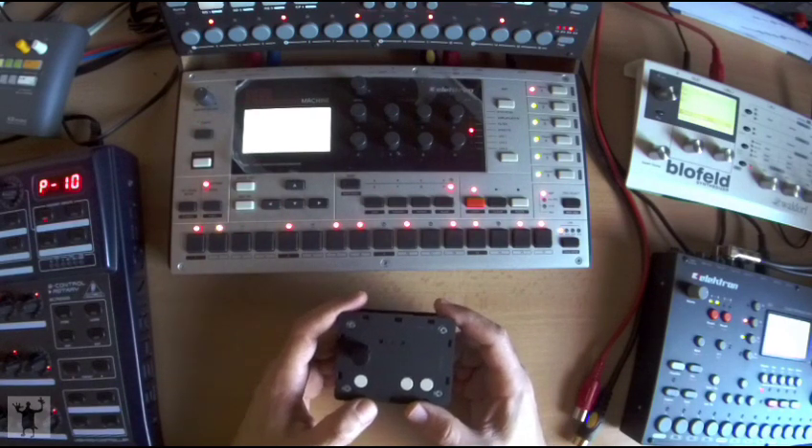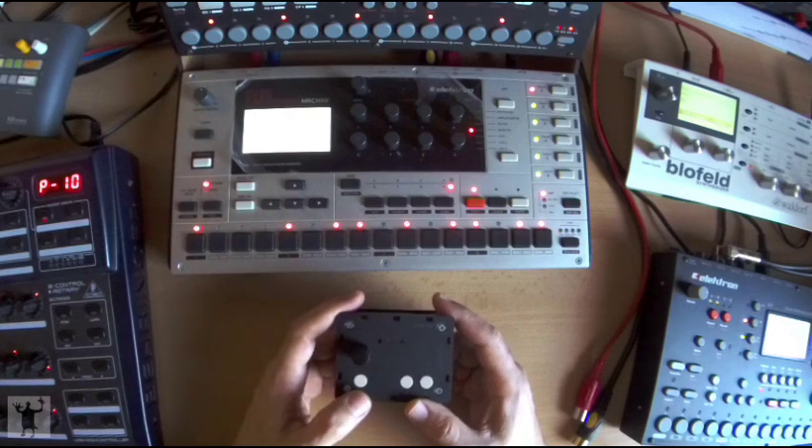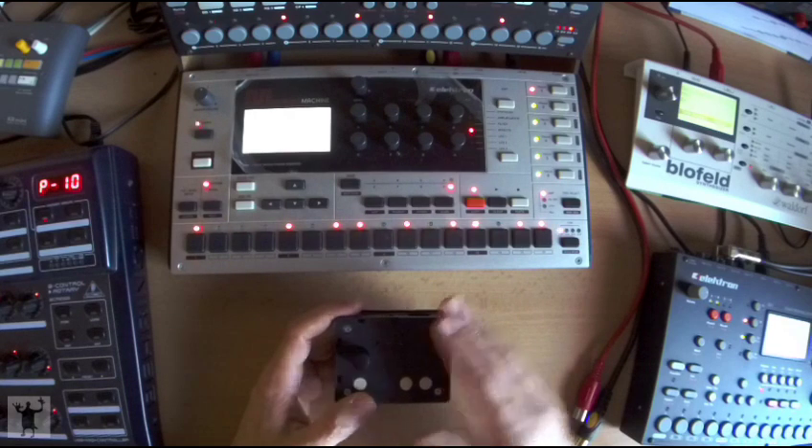Hi there! In this video I'm going to explain how to connect, setup and use the SMD with the Mono Machine.